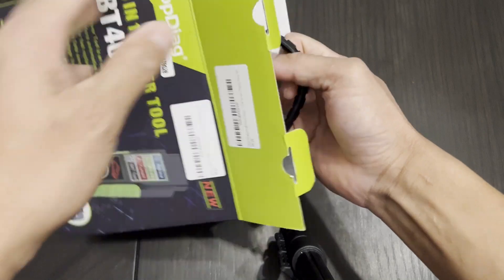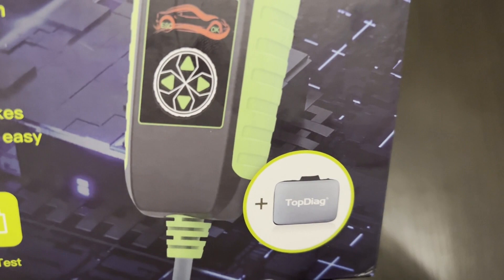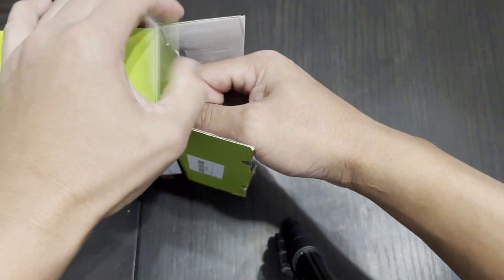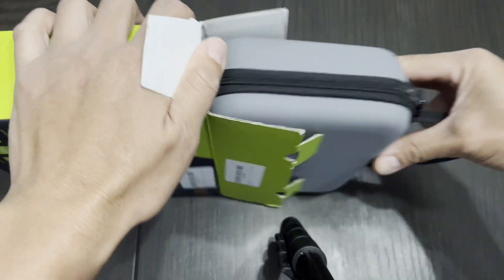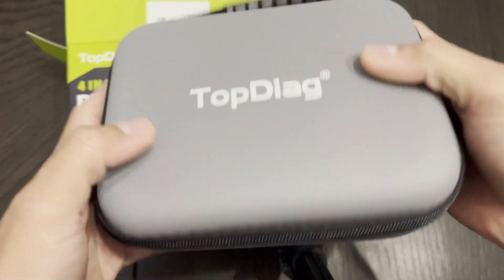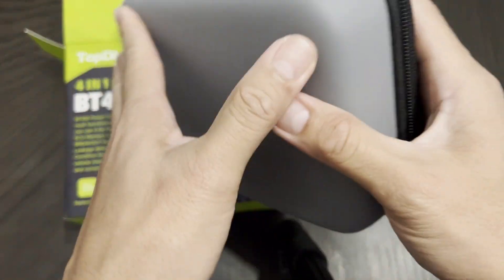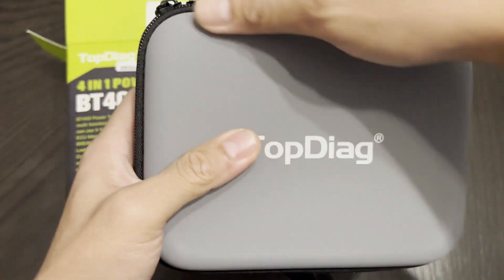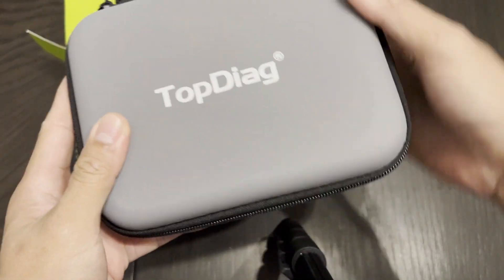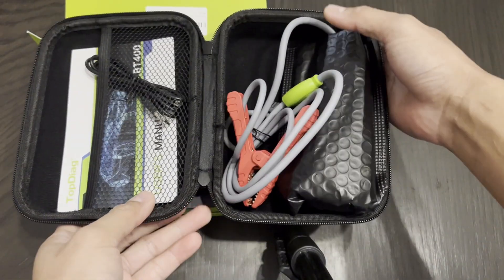I think it's a pretty cool handle here. So it has a box, a little case — there you go, pretty neat. Let's go ahead and open it — there you go.